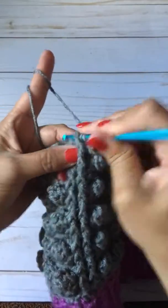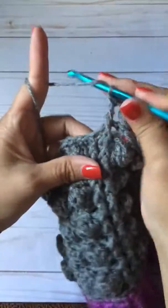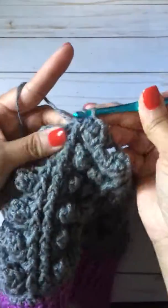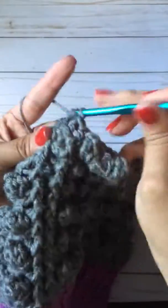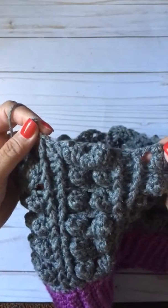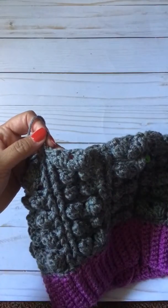So you'll go in front of your double crochet for the front post double crochet, then go to the back to do the back post. Now you're back at your front post. It will look like this, and then you'll just repeat it all the way around.